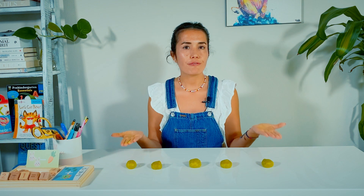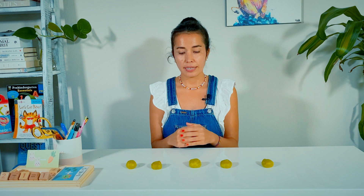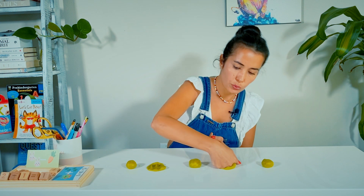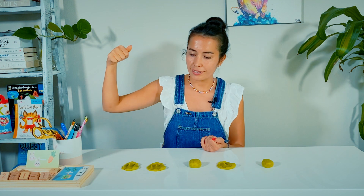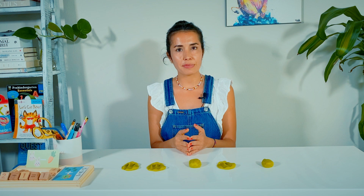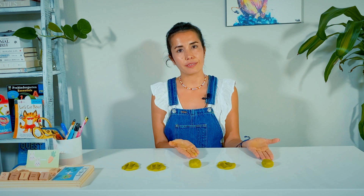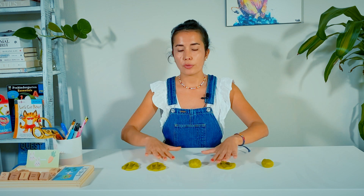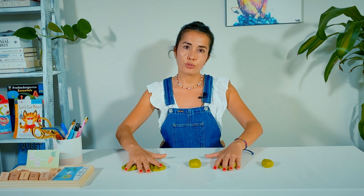Now I have five Play-Dohs again. Can you please smash three of them and tell me how many Play-Dohs you have left? One, two, three. Good job smashing them. So now tell me how many Play-Dohs you have left? One, two. Yes, that's what happens when you have five and you take away three — you have two left.